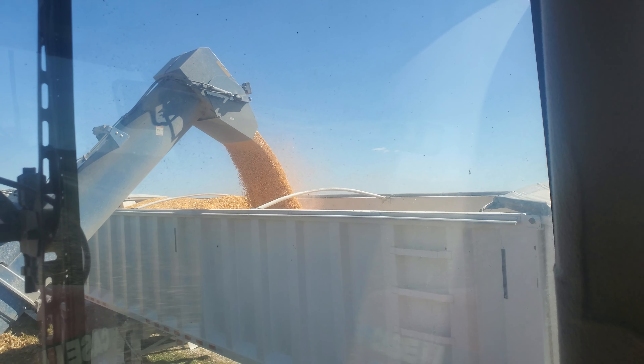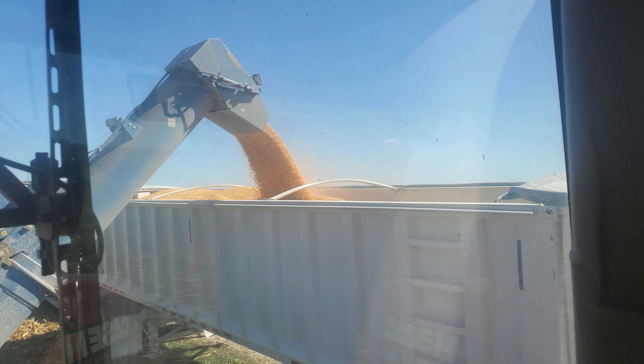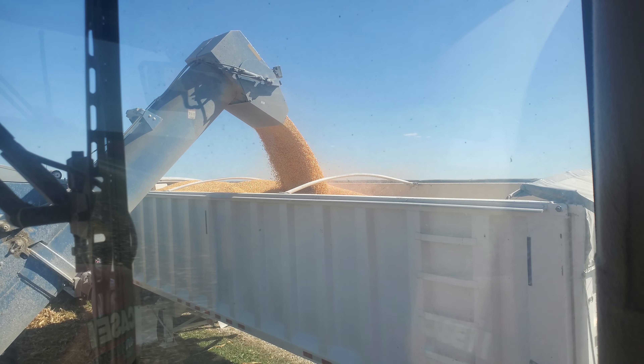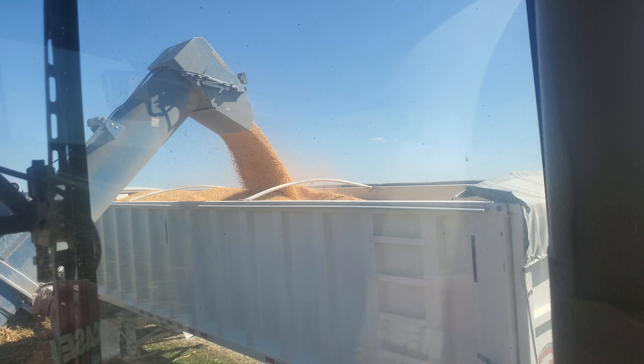Don't give me too much trouble here. I guarantee you I've done this as much as anybody on this planet at this point. I've loaded thousands and thousands of trucks at this point in my life. I've been doing this for 25 years.